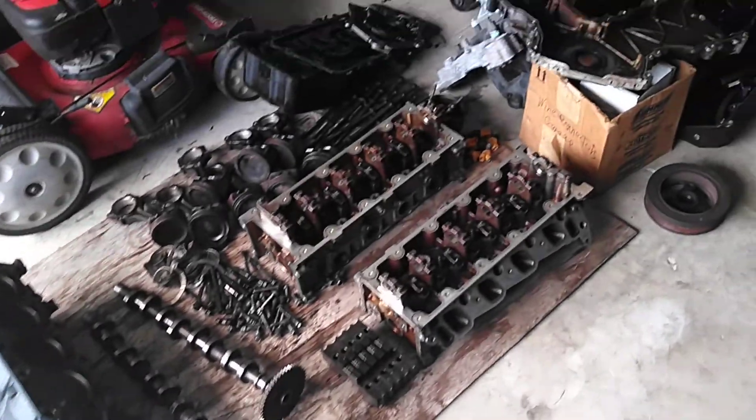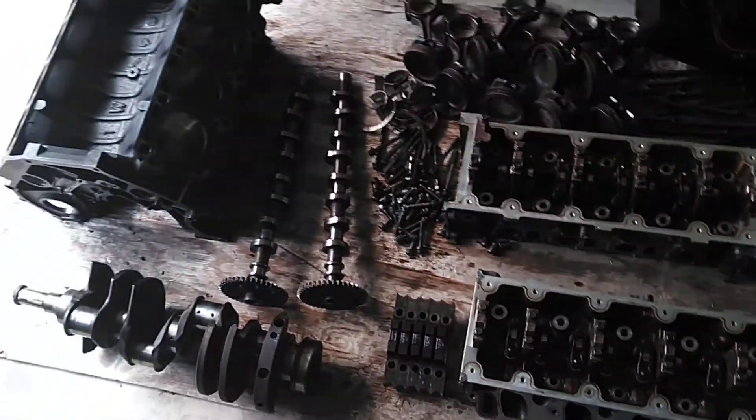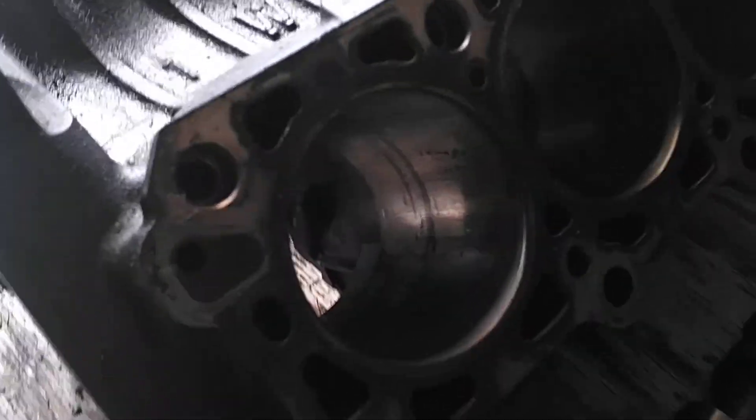With this PI motor, I bought it locked up. And supposedly it was locked up, which it was. And I'm going to show you what's going on with it.